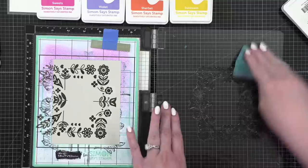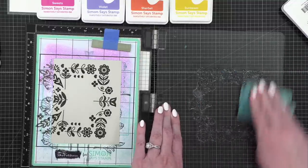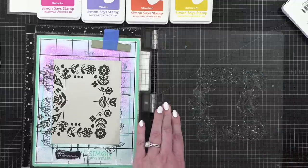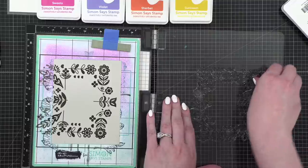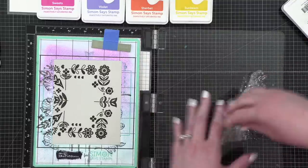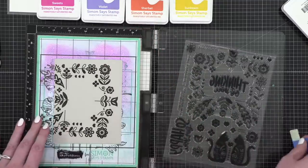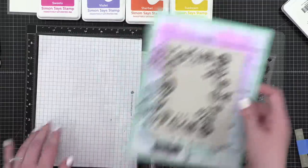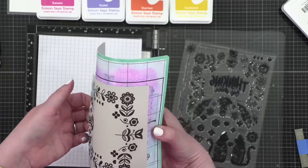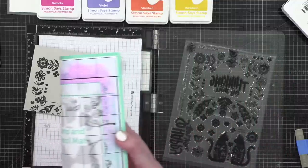That actually looks pretty good on the first stamp, and we're going to be covering this area that didn't stamp very well anyway. I'll go ahead and stamp it twice just to be sure. Beautiful — that brown will actually dry back just a little bit lighter than it's showing.